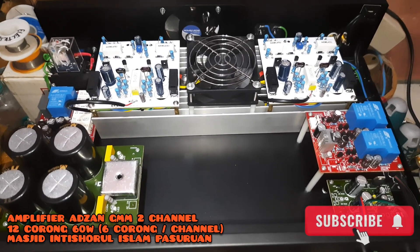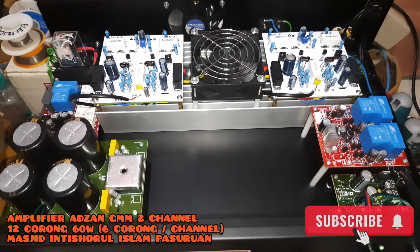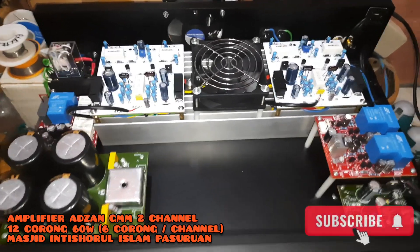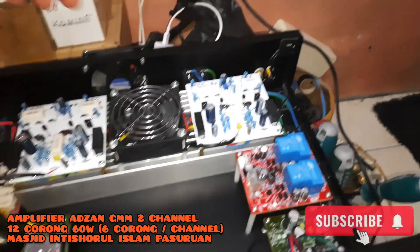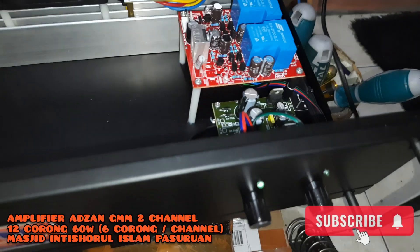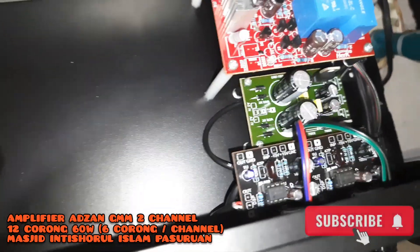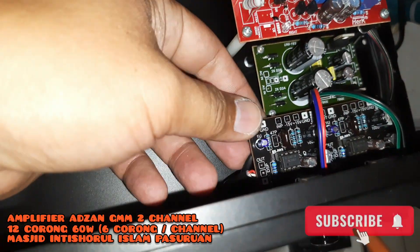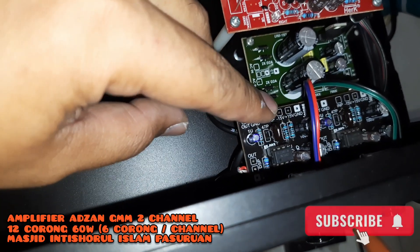Ini adalah untuk azan, lebih tepatnya amplifier azan untuk 12 corong 60 watt. Seperti ini penampakannya. Input sinyal menggunakan RCA, jalurnya langsung ke master volume. Di master volume ini adalah kombinasi untuk frekuensi mid-high dan frekuensi mid-low.